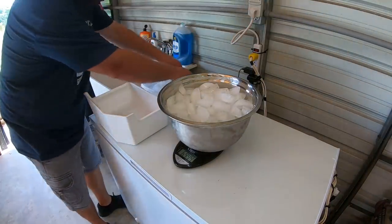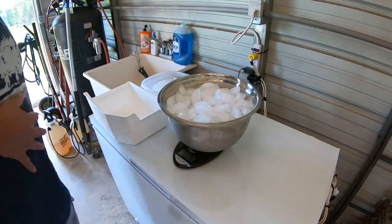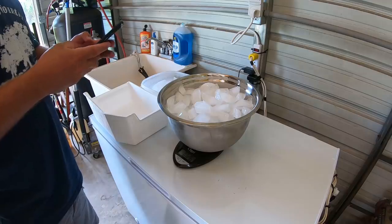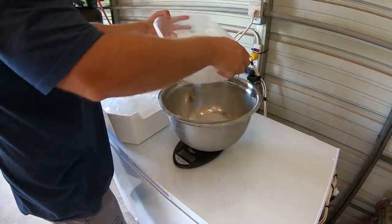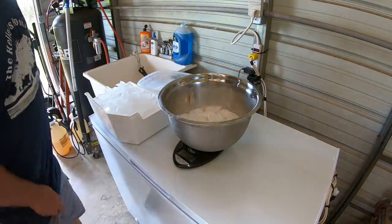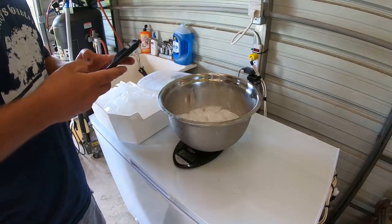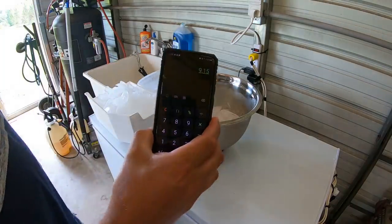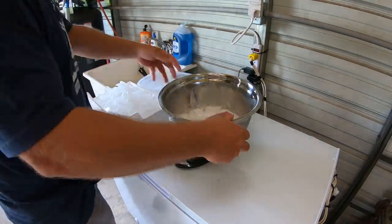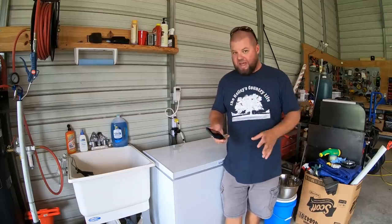I lost two pieces of ice on the floor, so I'll account for those. First batch: 7.02 pounds, plus 2.13 pounds more, for a total of 9.15 pounds for the third day of the two-fans-up-close test.